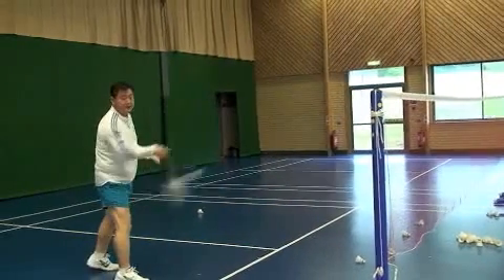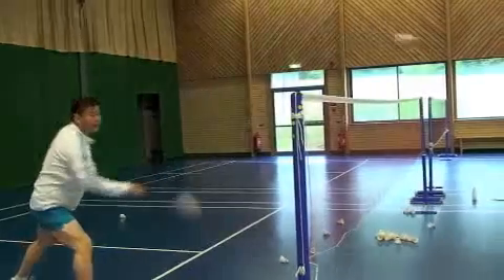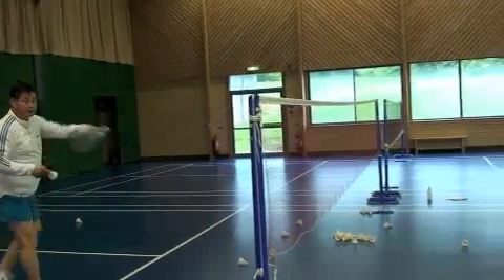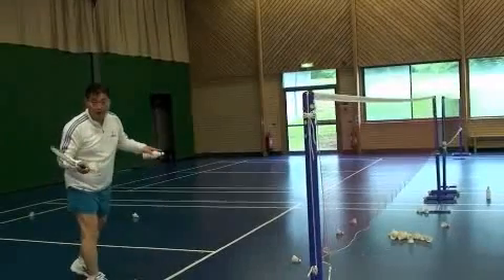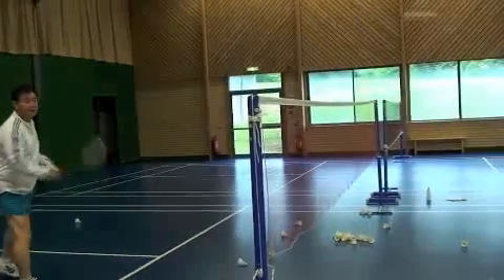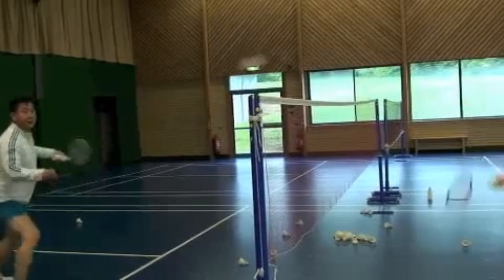If you do the normal net in doubles, he can kill it — with a normal net, you can be killed. So because the opponent is already there in doubles, when you do the net play it has to be flat. Flat.